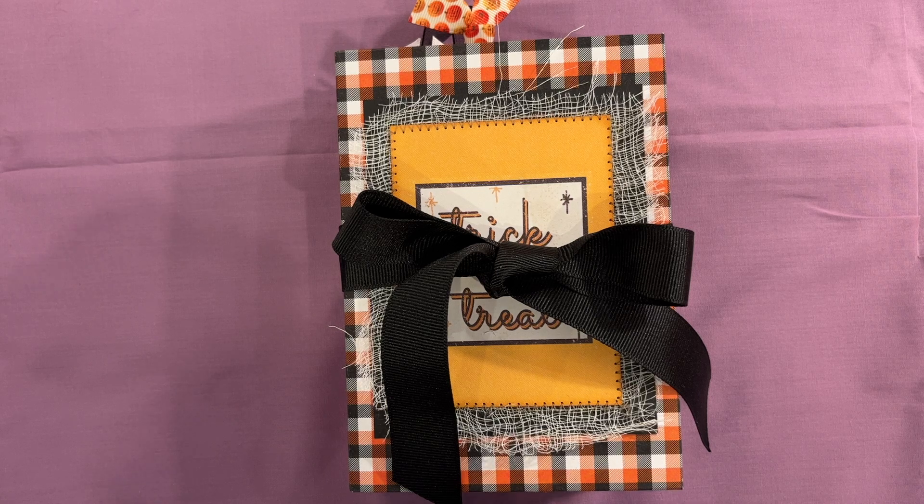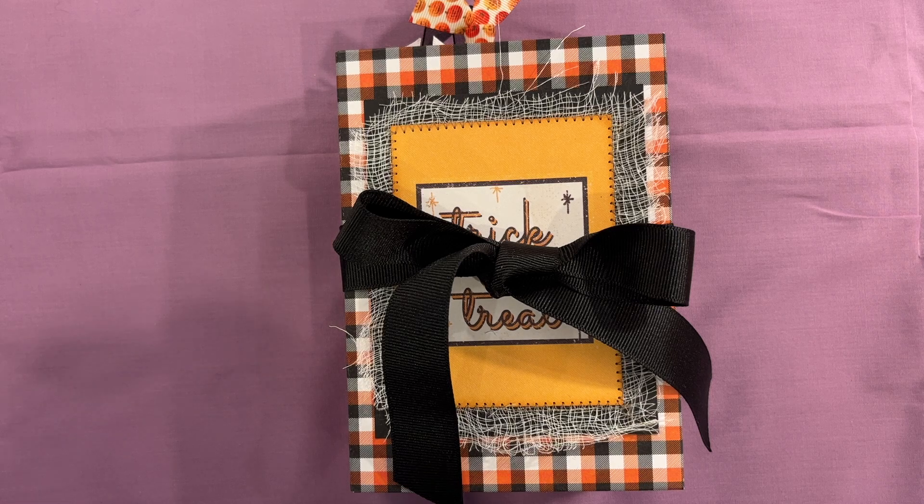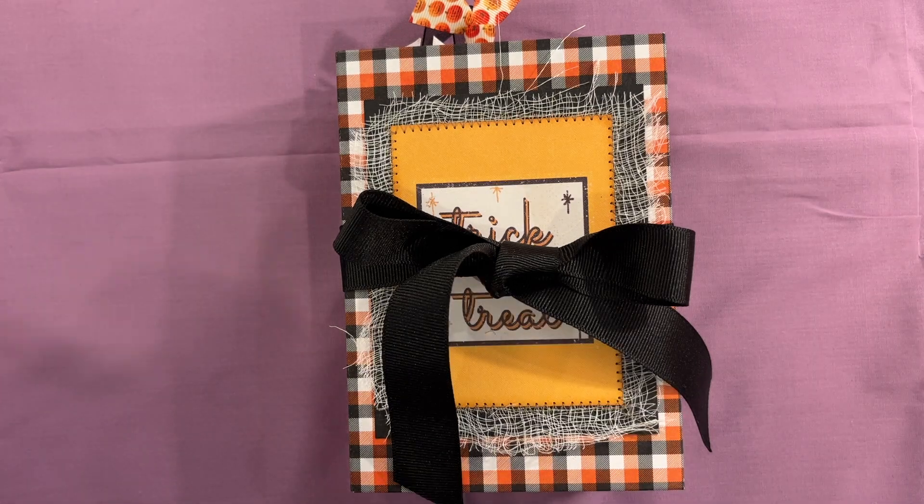Good afternoon everyone, this is Meg at Chasing Retro and I have a treat for you today. I finished this Halloween journal so much faster than I thought I would, and so I am doing a flip-through right now. As soon as the video uploads I will be listing this journal in my Etsy shop. It's a small Halloween themed journal, but it's not too scary Halloween — it's got sort of a retro childhood Halloween flair to it.